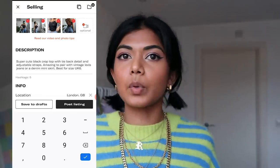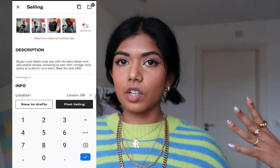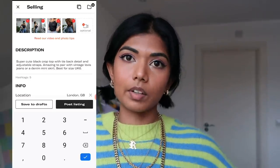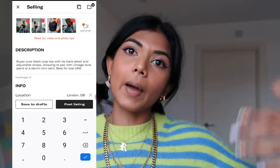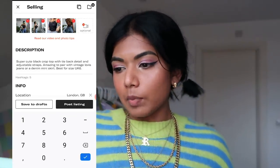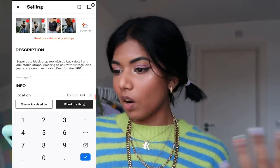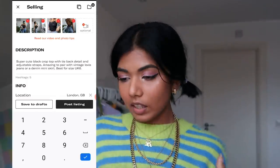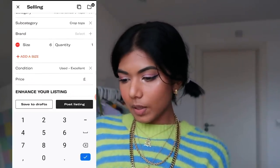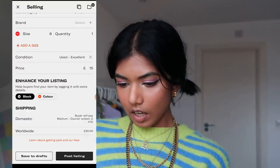For pricing, think about what you paid for the item. If it's well used, you'll want to price it at a discount since it's not worth the same as when new. This top is in pretty good condition — a top like this would probably retail at 12 to 15 pounds, so I'm listing it at £15 since it's in good condition. Then add the color — black.